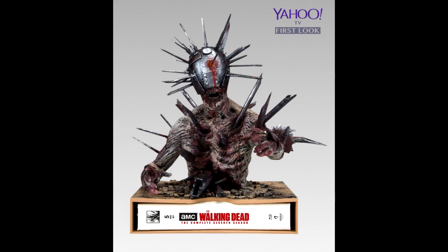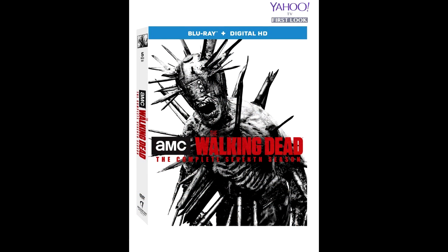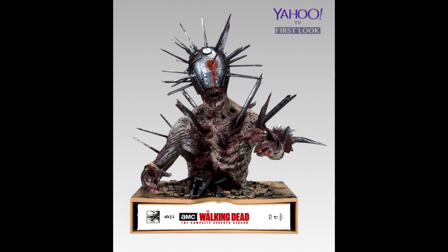I think this thing is gorgeous. Even the digibook that comes with it — it's this white digibook with Winslow on the cover, and it's got that white look to it. I love this cover too. I think this is a home run altogether. You got the digibook, you got the Winslow bust, that looks friggin' epic.